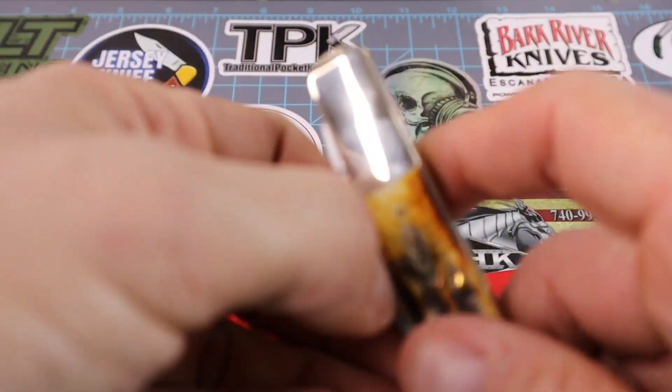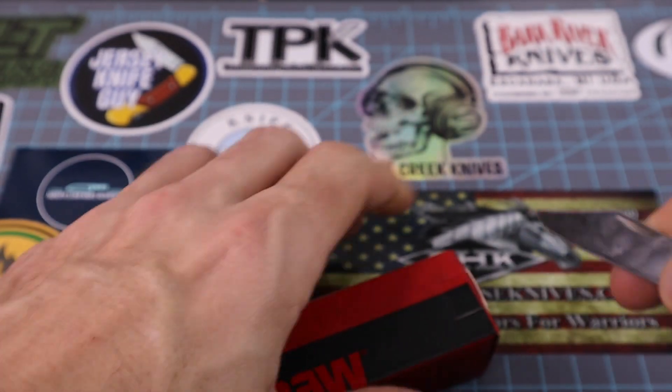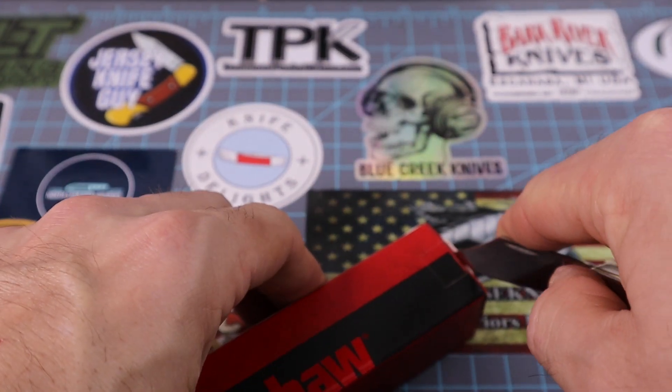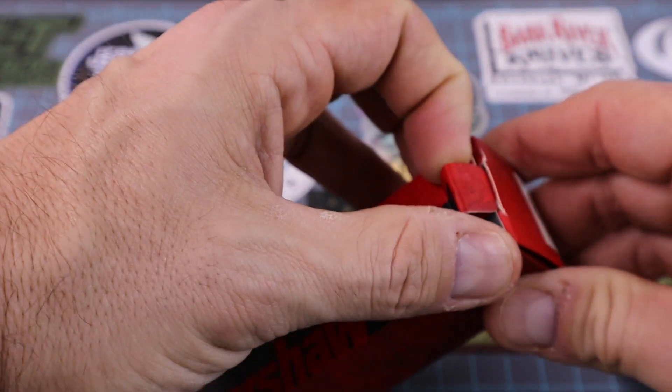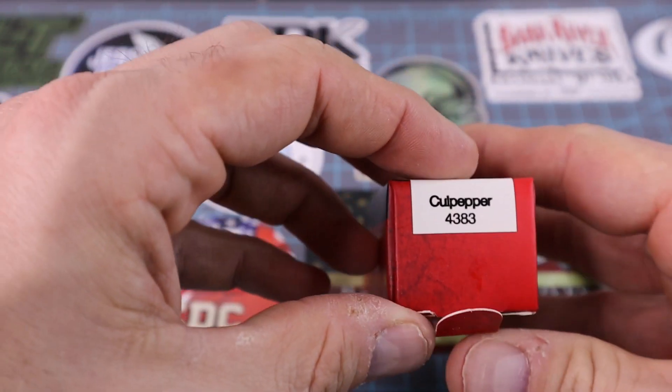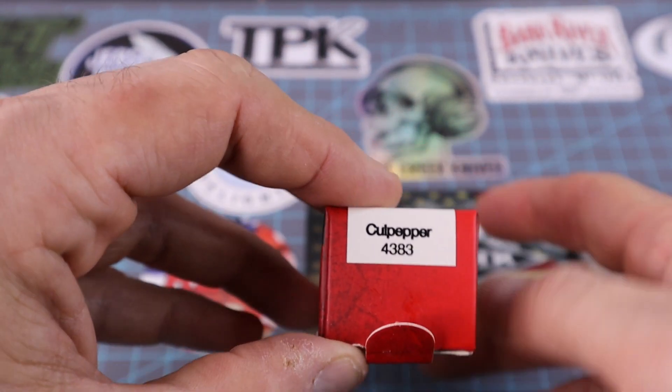We'll use a barlow to open it up because I think there's a barlow in here. I just don't want to tear the package at all. So what do we got here — we got the Culpeper 4383.